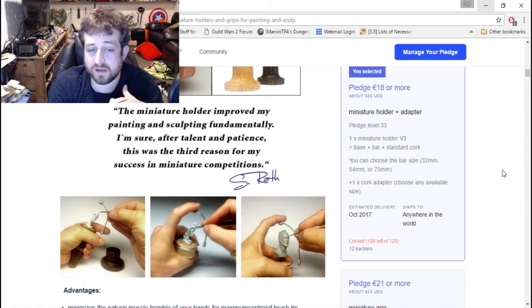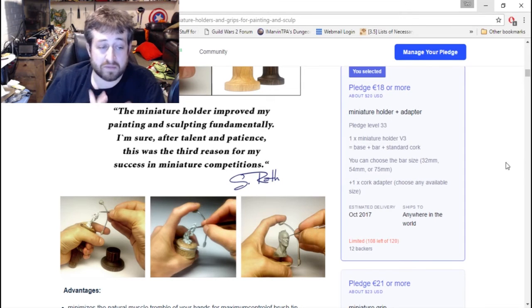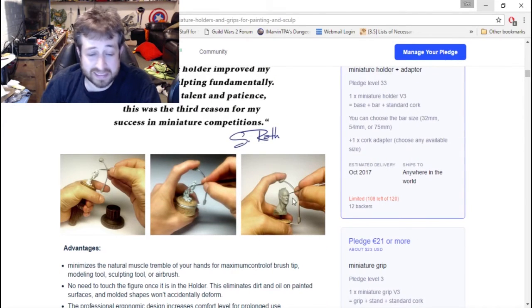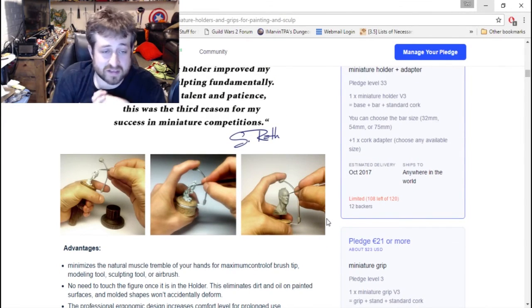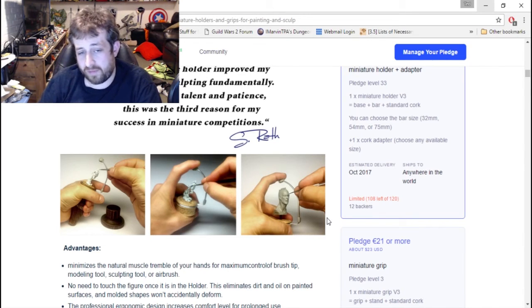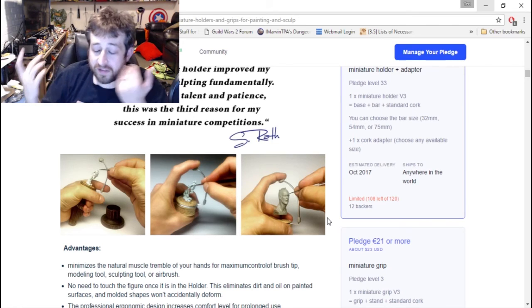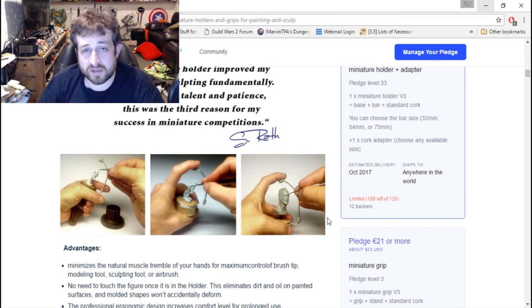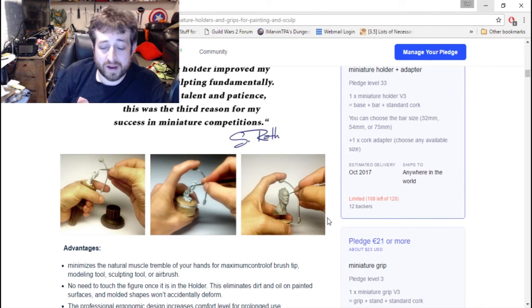It ships anywhere in the world and estimated delivery is October of next year — a little while to wait, but it is what it is. This is a great product if you paint minis or sculpt — even if you're just sculpting clay, to give yourself more of a steady hand, I think this is kind of a no-brainer and the price is right. They're not asking for much. Granted, you probably could fashion one of these yourself out of thick wire and some cork from a wine bottle, and actually now that I'm saying it that sounds like a pretty good idea — but these are already pre-made and I love supporting things on Kickstarter.